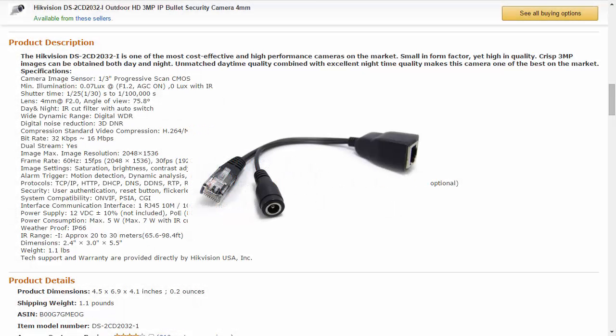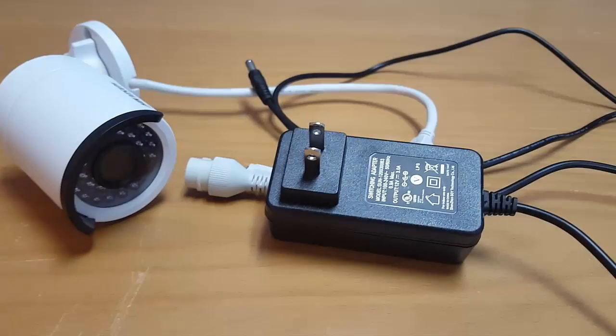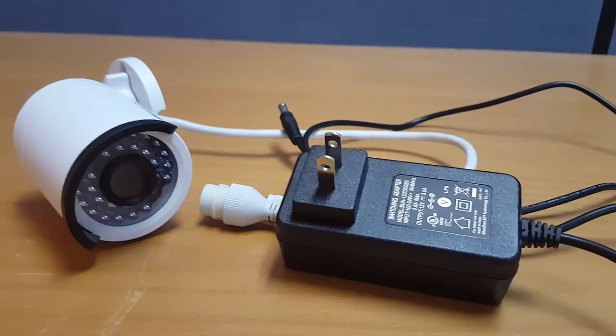Now the camera does support PoE cables, which stands for Power Over Ethernet, which if used, would make the power supply irrelevant. Unfortunately, a PoE cable doesn't come with the product either. Thankfully, I was able to find a backup power supply we used for another IP camera in the office.